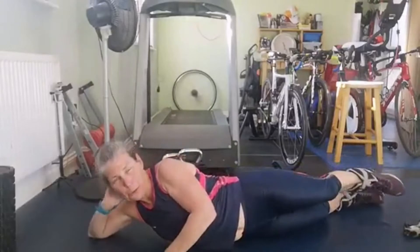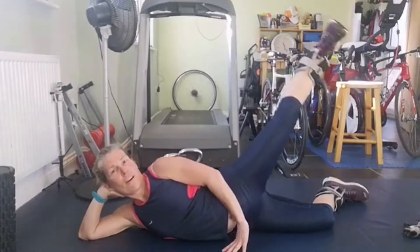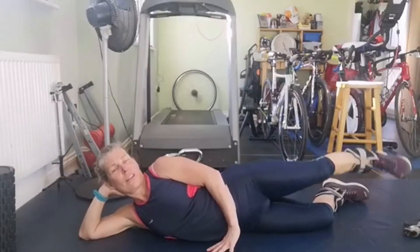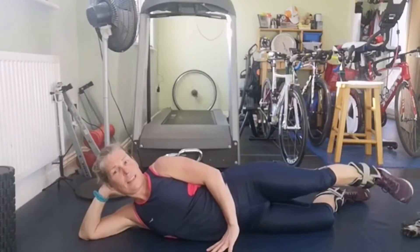Engage that glute. Pull that toe up, point it slightly down - up to the knee, down to the floor. And one, two, three, four, five, six, seven, eight, nine, ten, eleven and twelve.